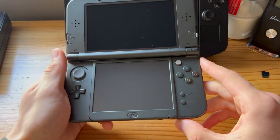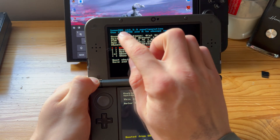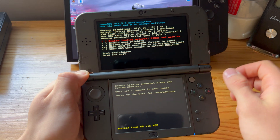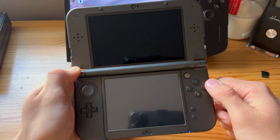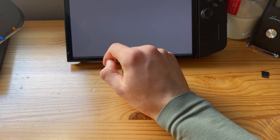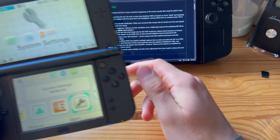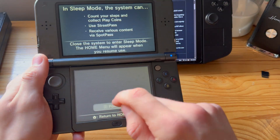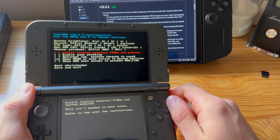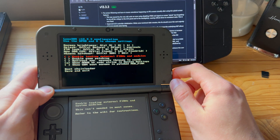Power on your 3DS and the Luma 3DS screen will pop up. As you can see, it shows version 13.3.3, which is what I installed. If this screen does not pop up automatically, just press Start and you'll be taken to the home screen. To verify, check what version you're on — 13.3.3 is the latest for me. You can also power off, hold Select, and power on to bring up the Luma 3DS config screen, which will confirm you're on the latest version.